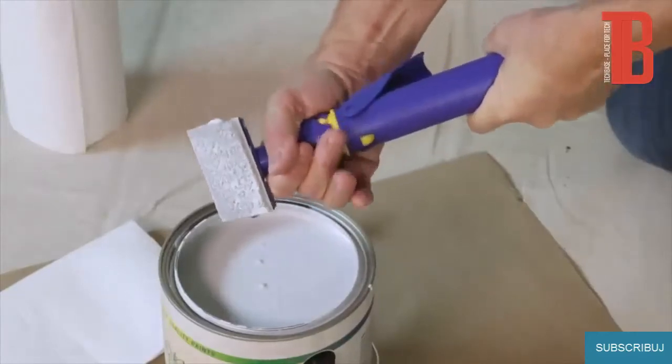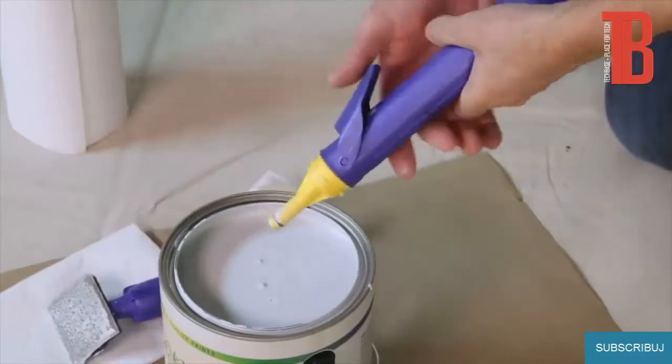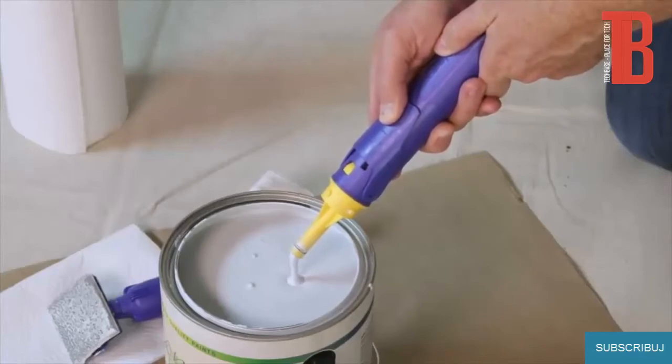After edging is complete, you can remove the pad attachment, depress the trigger, and return unused paint back into the can. This will save paint and speed cleanup.